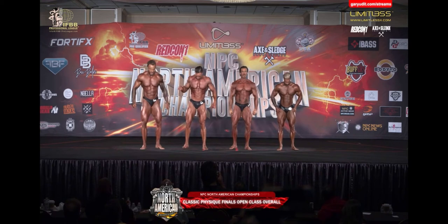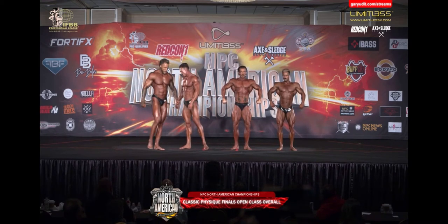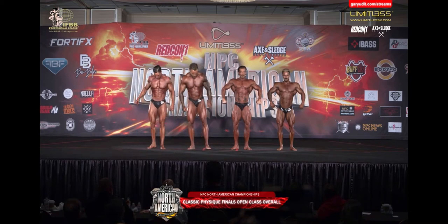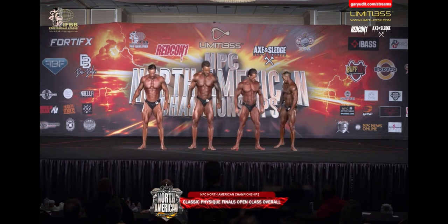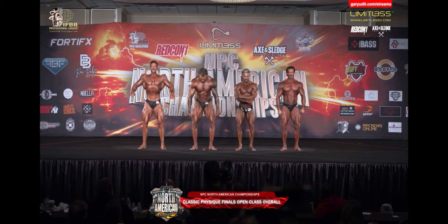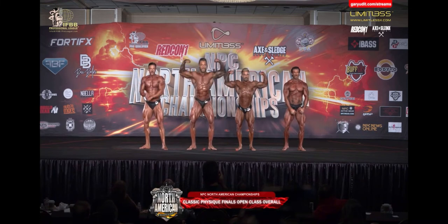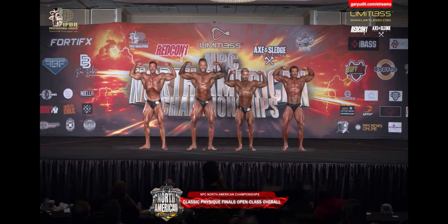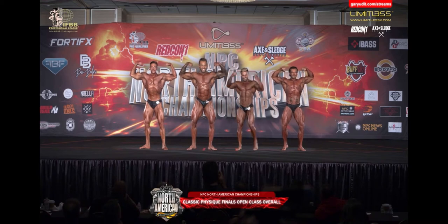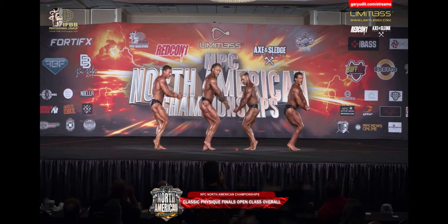Let's see if we can move anyone. 142 and 138 switch. 105 and 124 switch. You got two front runners right here. Gentlemen, front double bicep. Come on, Pittsburgh — I can't hear it, let me hear it. Who's going to take it? Side chest. They all look good, but it comes down to fine lines here, people. Fine lines.